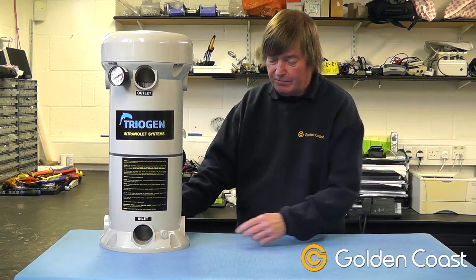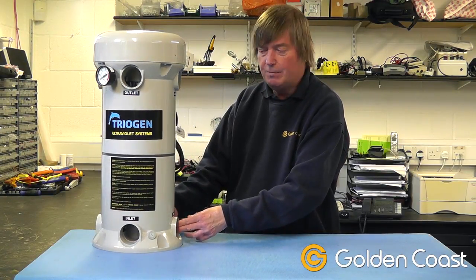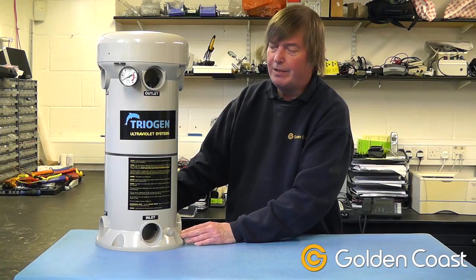This particular one has various inlets and outlets. You can pick which ones you want to use and it comes with blanks to blank off the ones that you don't want to use. It also has a pressure gauge on the front so you can make sure you've got the right amount of flow going through it.